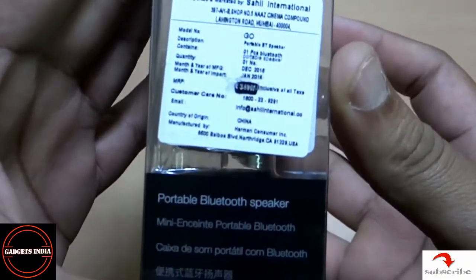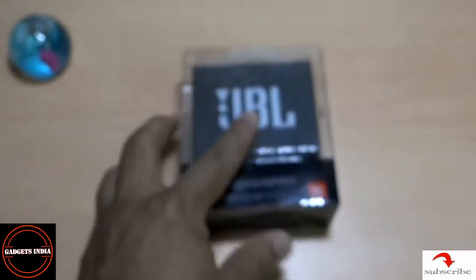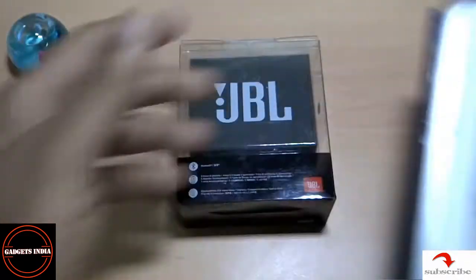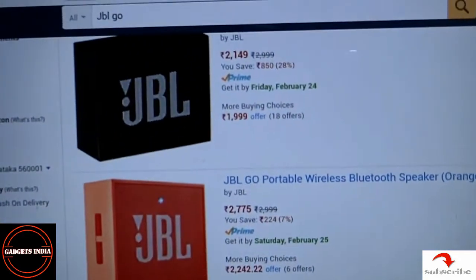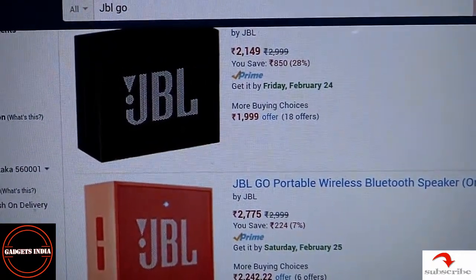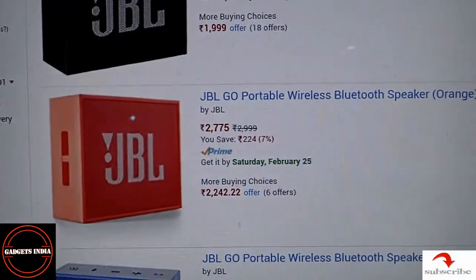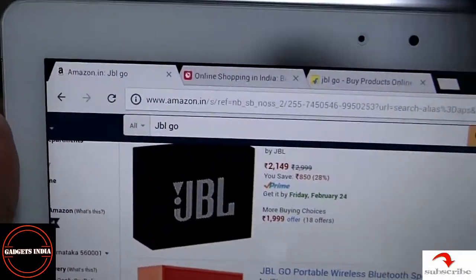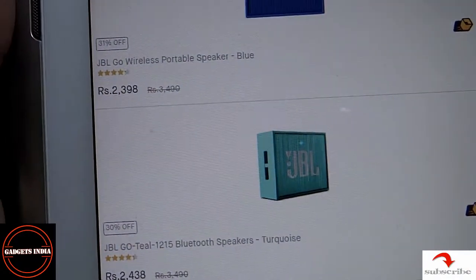The MRP of this product is 3499, but if you want to buy it online you can buy it from multiple websites. Starting with Amazon — they offer different colors at different prices. The lowest price is for the black one at 2149, and the highest is for the orange one at 2775.